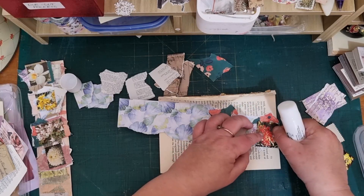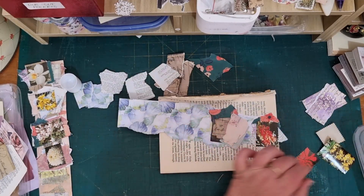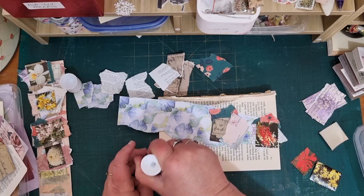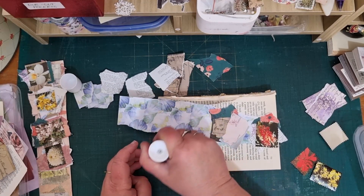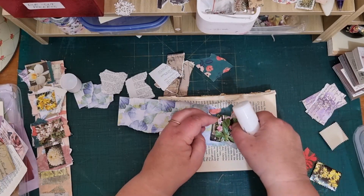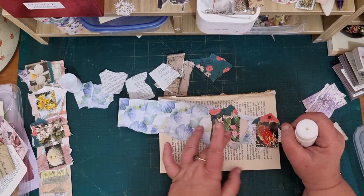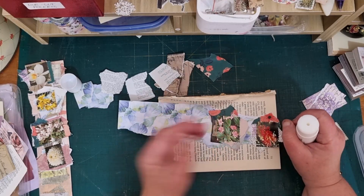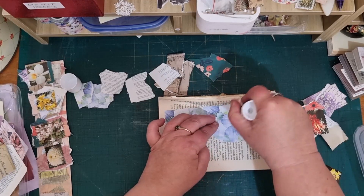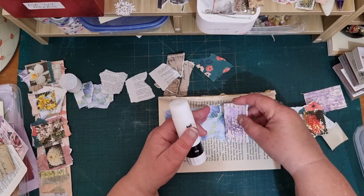I'm really pleased with the way things are going in here — I've just got to be a bit creative with my space. I think this faux stamp idea is brilliant for little images like this that you get out of magazines. I know they're glossy, but it just adds to the eclectic mix of things to go in my journals. I'm really quite pleased with them.